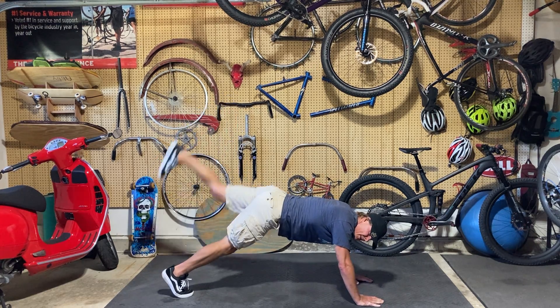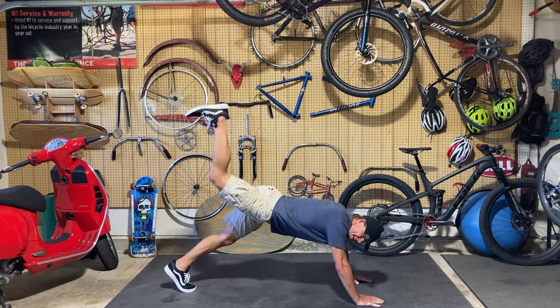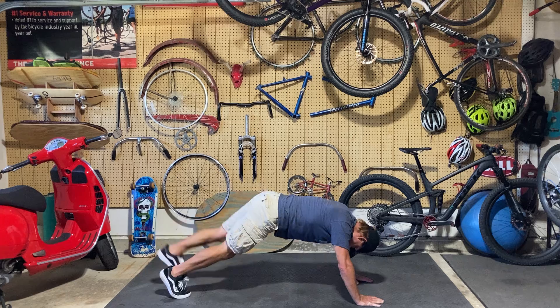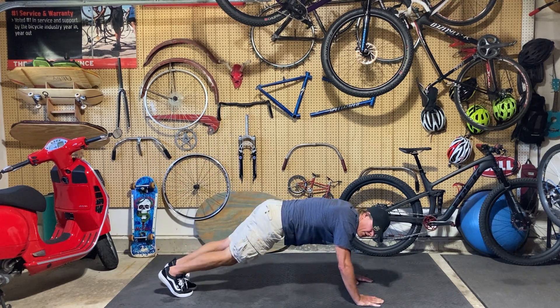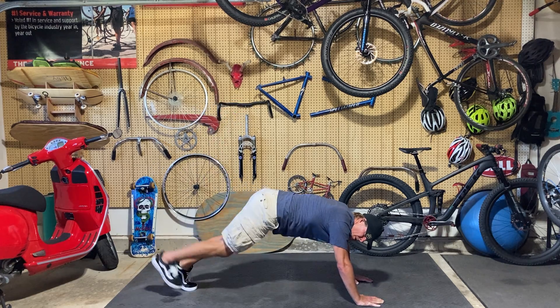We're on 15 now, keep it going, almost done — ten, keep it up, five, four, three, two, one!